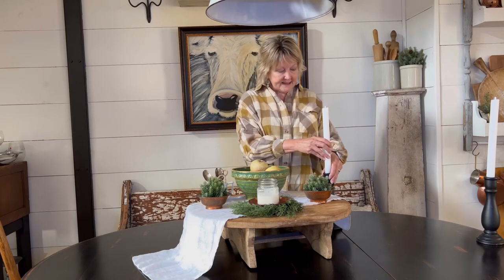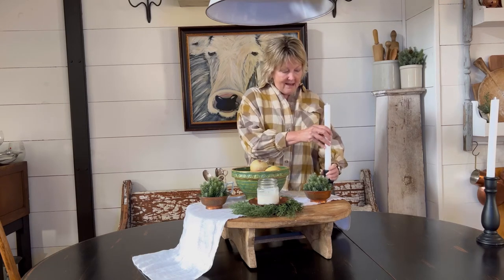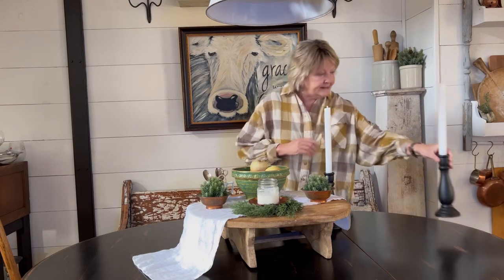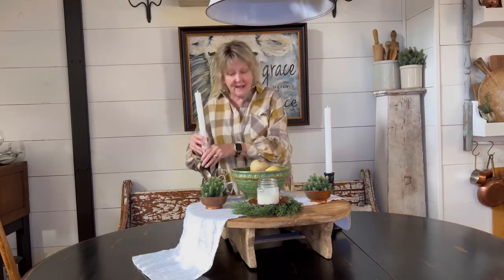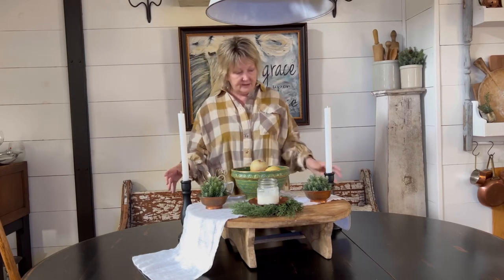I want to add a couple more candles because candles really warm up your space during the winter months. These are thrifted candlesticks that I've painted black, and these are the everlasting candles from Lucid Candle Company, so they won't burn down and they'll look just like this no matter how many times I burn them. We're going to use those to anchor the table — and this is my winter table for January!